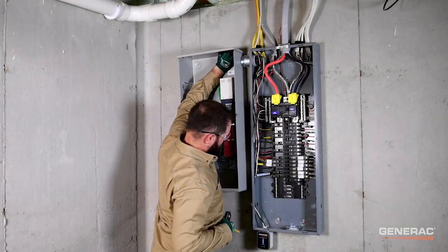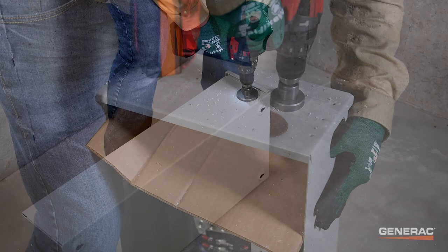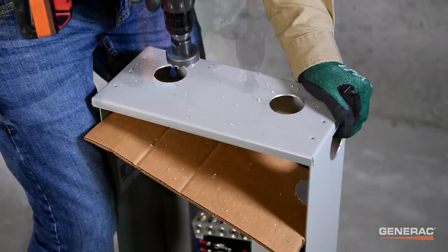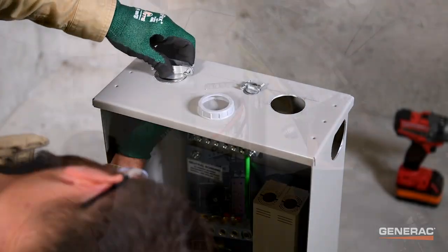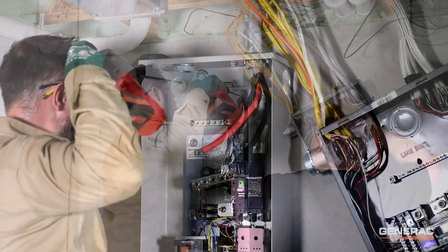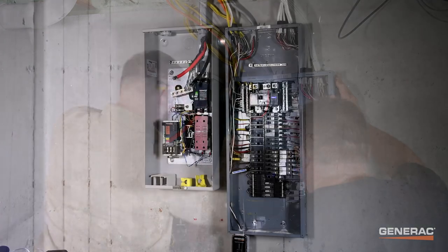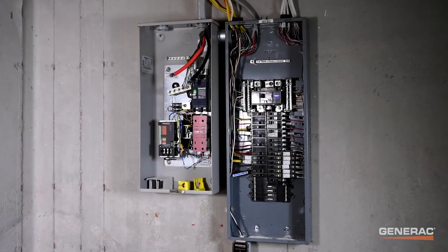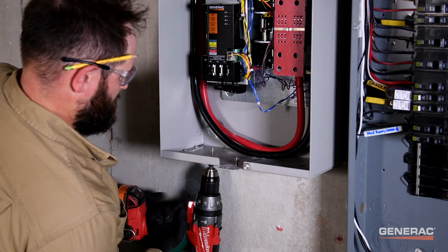Next, mount and wire the transfer switch like a typical switch. Drill a half-inch hole in the bottom of the transfer switch enclosure for the antenna.